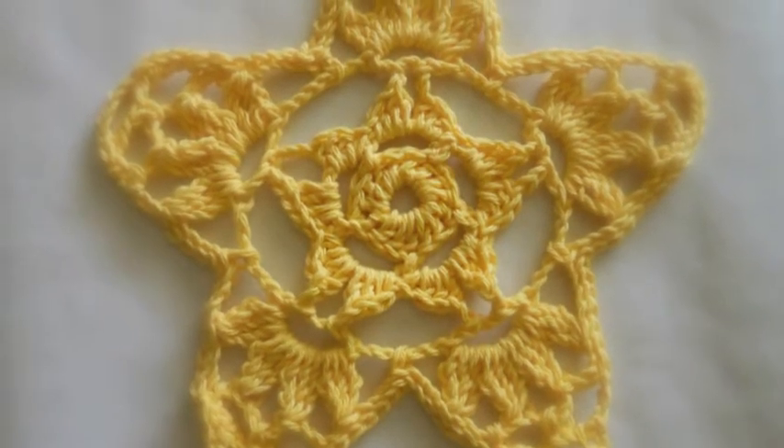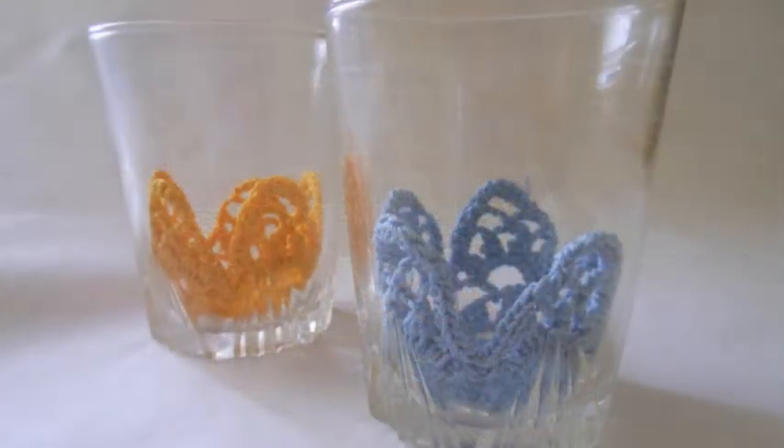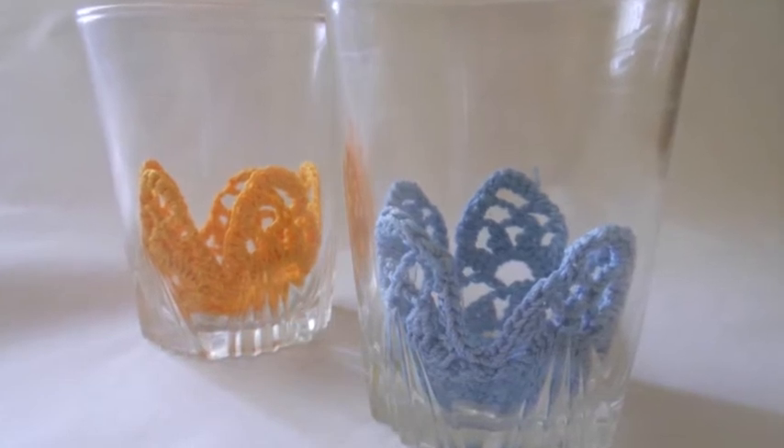Once the star-shaped doily is made, drench it with starch and place it in little glasses to shape. Let it dry out and place colored eggs for display.